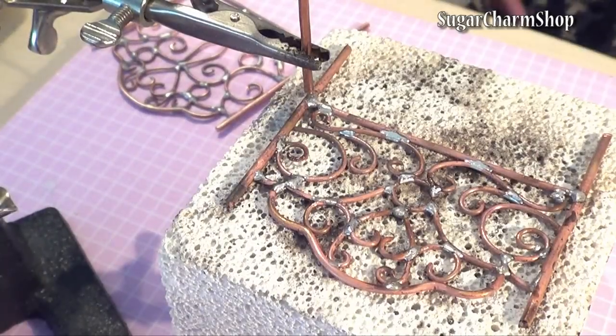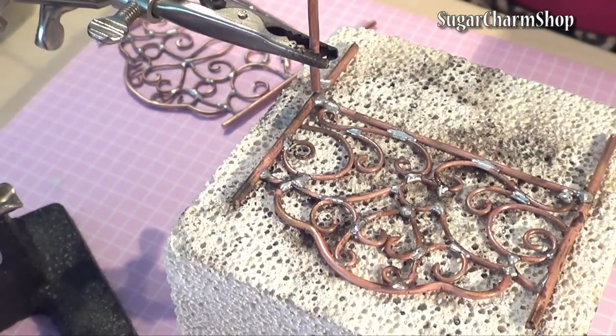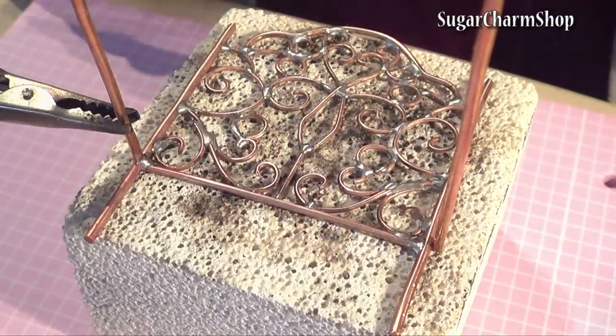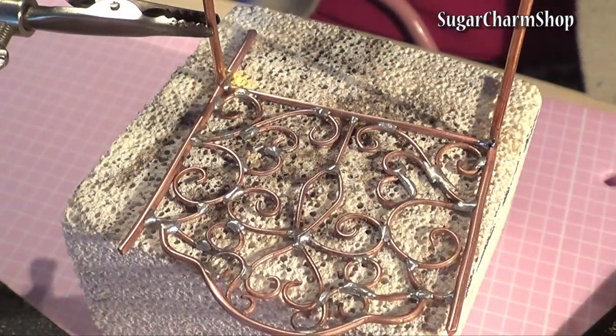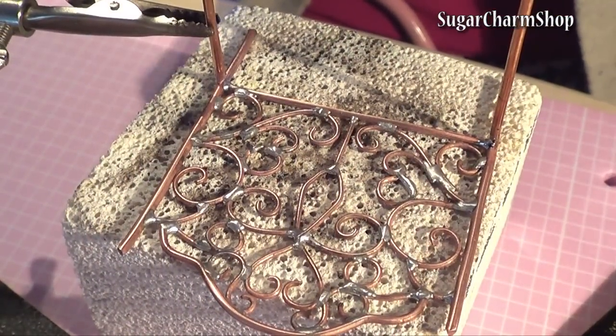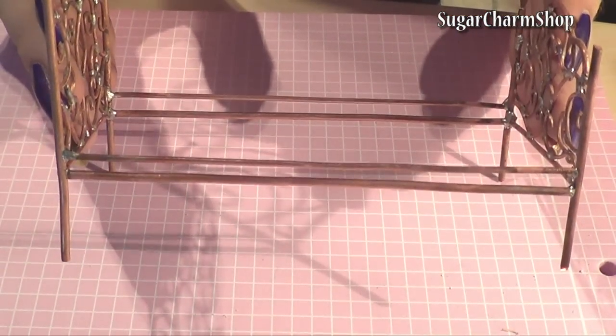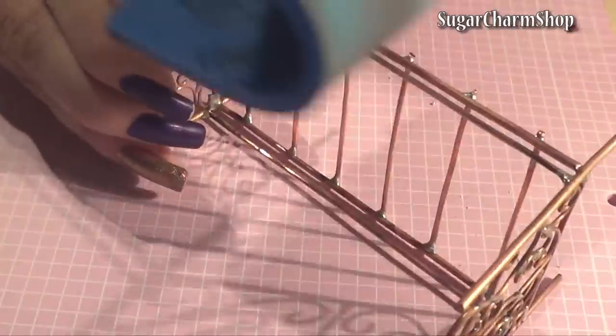Now connect them with a couple of pieces of wire on each side. I also added some shorter pieces going across. Now sand the surface and prepare it for being painted.